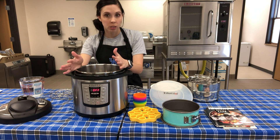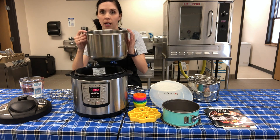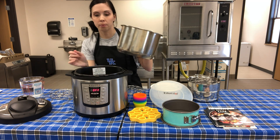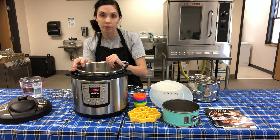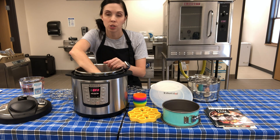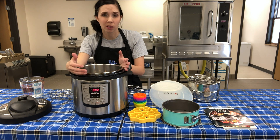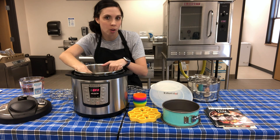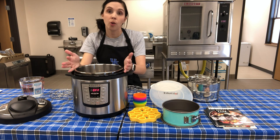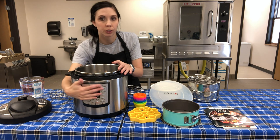Most electric pressure cookers have an inner pot that comes out and can be washed. This one is stainless steel - very thick. Other brands have a Teflon nonstick inside, which is thinner metal that bends easily, doesn't last as long, and can be scratched. Stainless steel is actually the preferred inner pot, but you have that option.